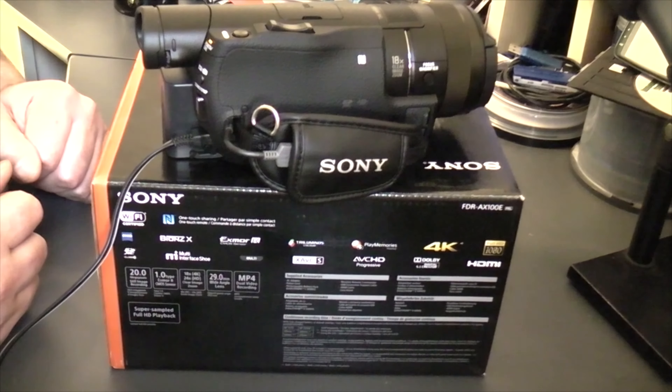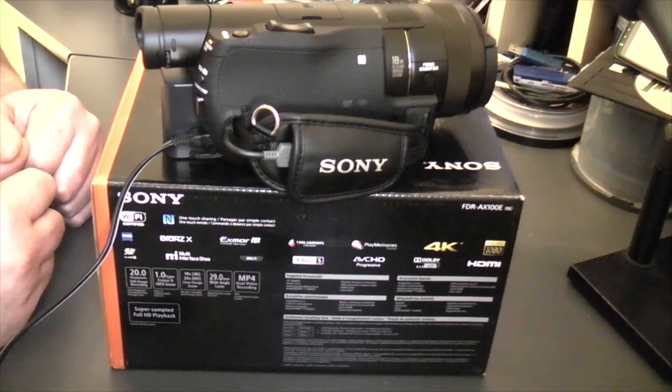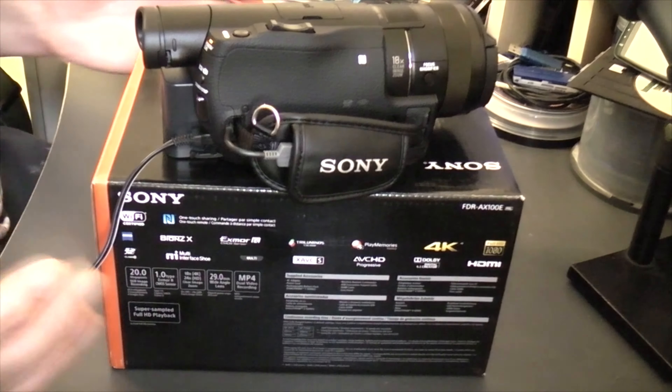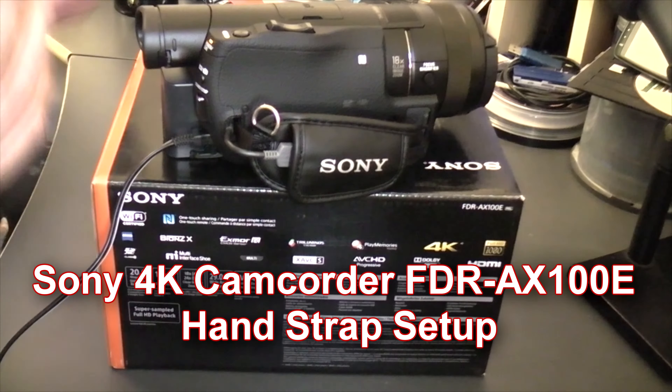It's now time to go out with my Sony 4K FDR AX100E and put it through its paces. I'm going out and I won't have much time to test it, but I want to compare this to the camera I'm filming with right now.